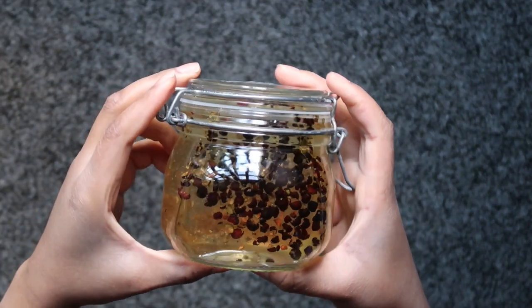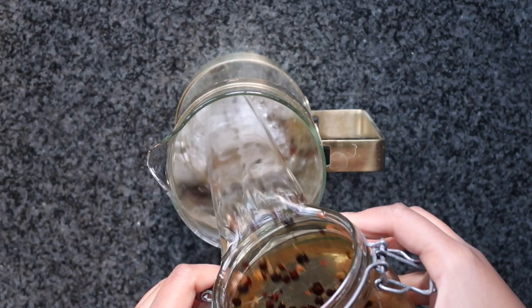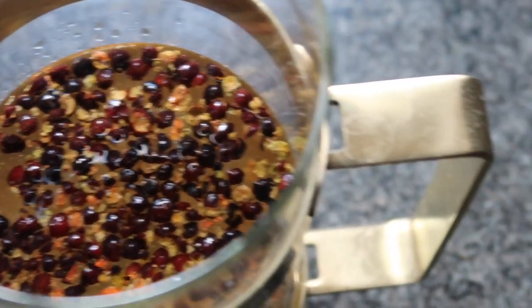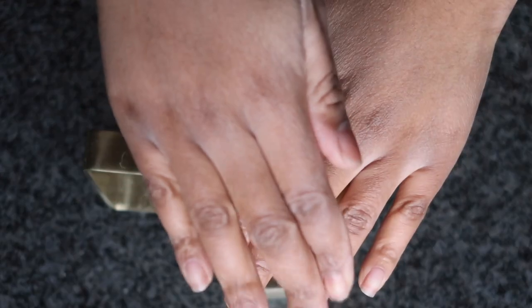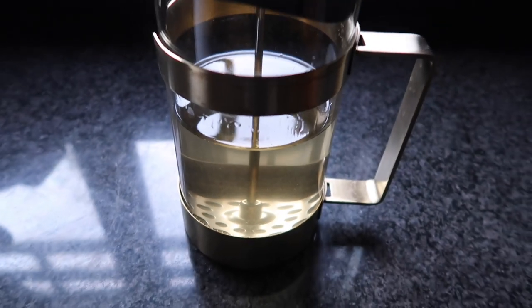Store it away for 24 hours, and when we come back our gin should have a lovely golden juniper color. Grab a cafetière or some sort of straining device and use it to filter the juniper berries out. If you really like the juniper taste, you might want to leave it for a day or two longer for a stronger infusion. However, I suggest you filter it now and add more juniper once your gin is nearly done — you'll get a better balance of flavors that way.